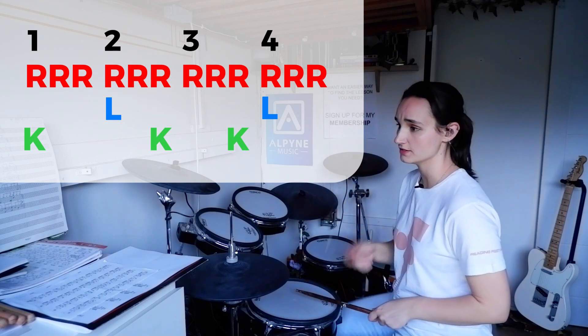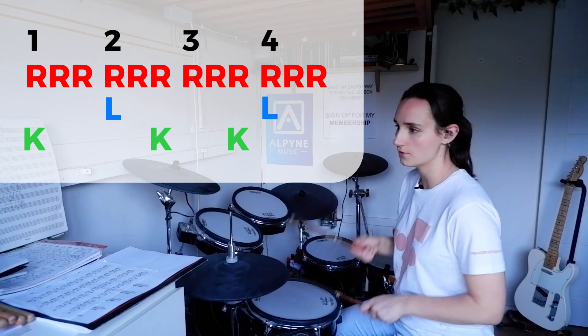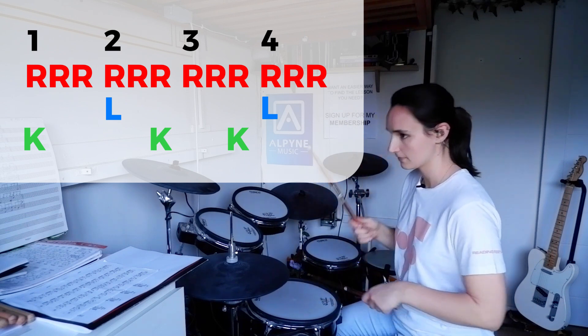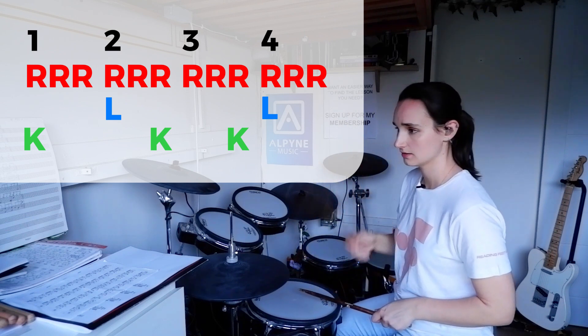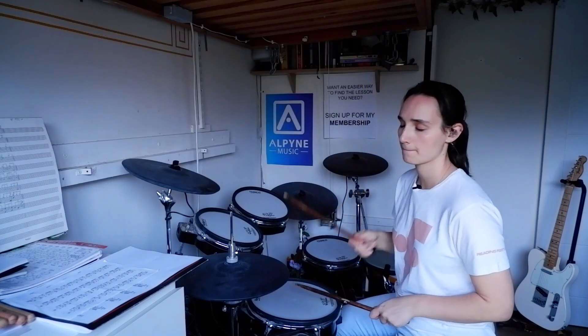One, two, three, four, five, six, seven, eight, nine, ten, eleven, twelve. And there you have it — a really cool 12/8 groove. Next up: groove number two.